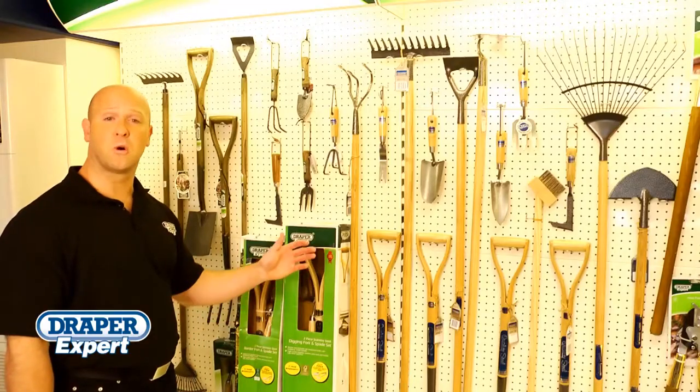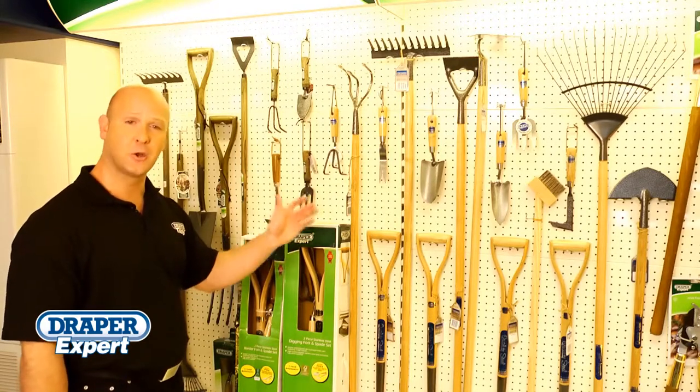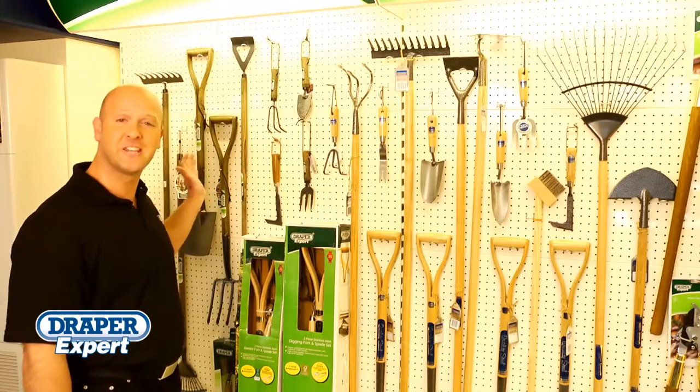Draper also offer a mid-quality ash-handled carbon steel range of garden tools including a complete range for the younger gardener.